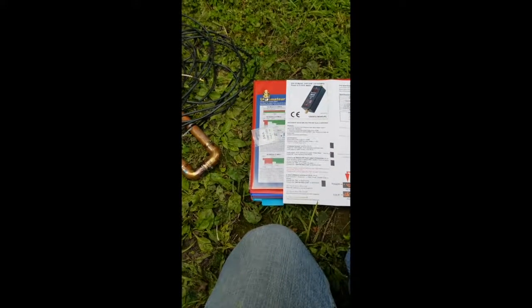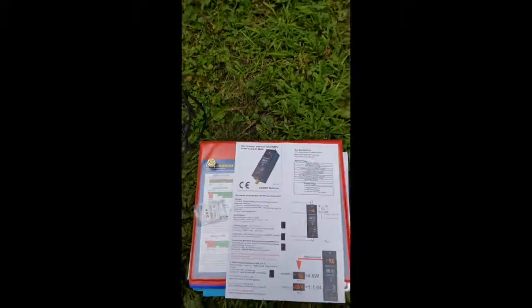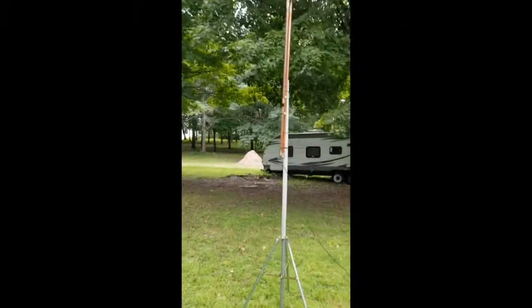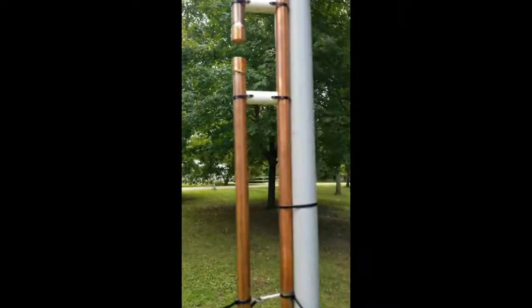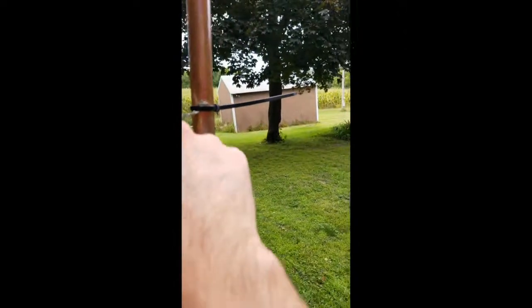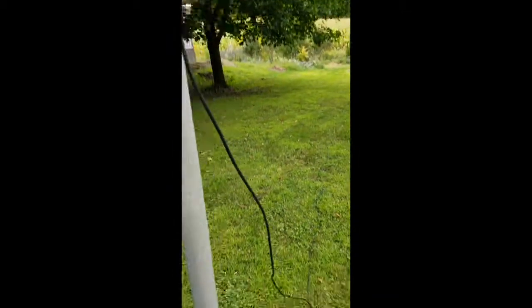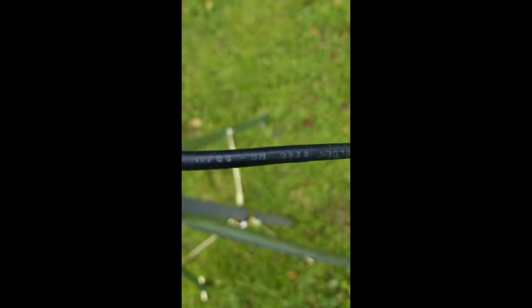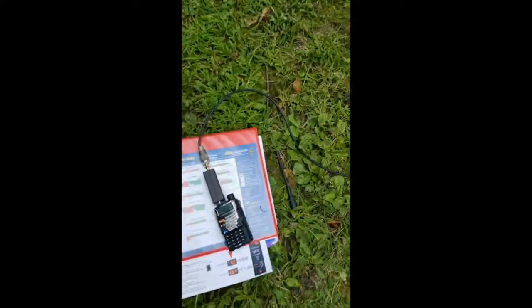Next we are going to try to mount this up and hook this up and see where our SWR is on this antenna. You can see I temporarily have it up there — I have this just held up with some zip ties, just to temporarily hold it up there. This is on my mark that I determined was pretty good. I got about 60 feet of cable — this is RG58U. This is probably the worst cable to use for this, but that's what we're going to use because that's what I've got.